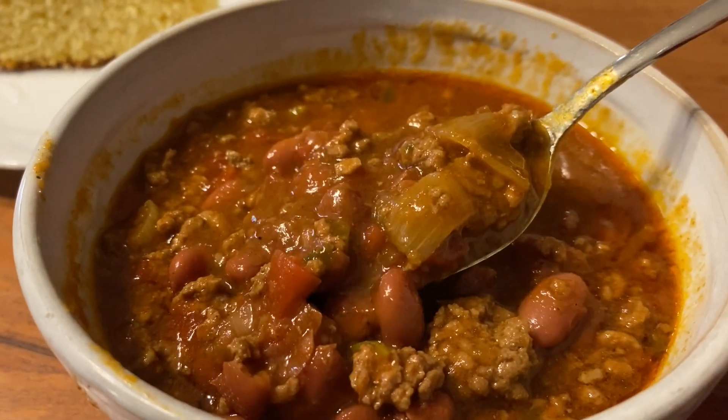Hi friends, it's Jesse. Welcome back. Today I am going to show you guys how I make my slow cooker chili in my Instant Pot on slow cooker mode. You are definitely going to want to stick around for this recipe — it is one of my family's very favorites.